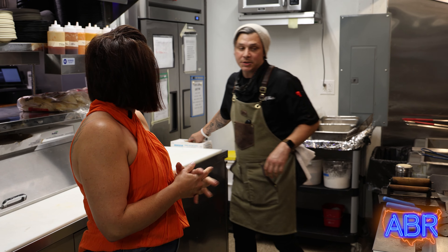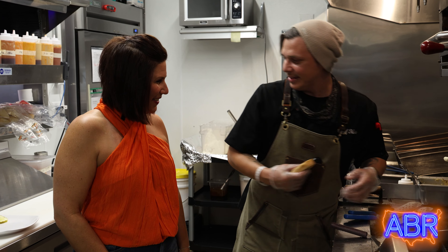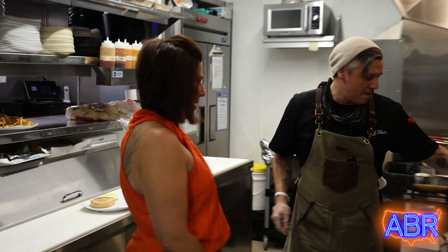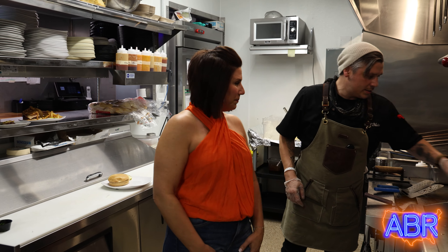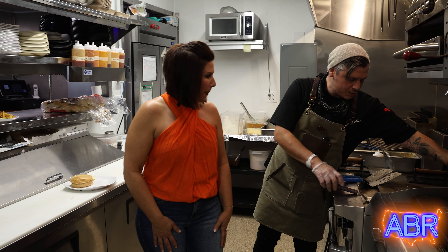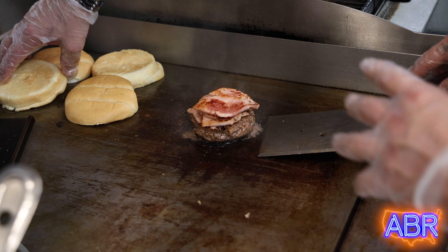Our next step is to get our bun going so we can get it toasted — love a toasted bun. And then we're going to get our ham starting to crisp up and sauté off. Now our bun's nice and toasted, so we'll plate up that part of it and wait for the rest to get finished. Our ham is nicely seared and I'm going to top this with the ham.